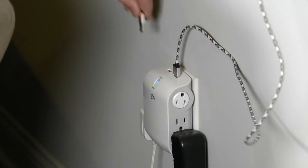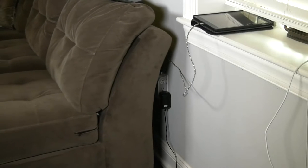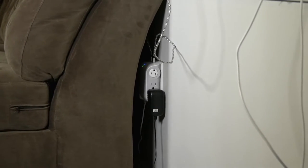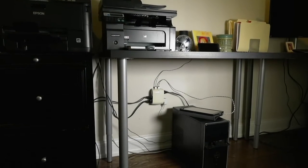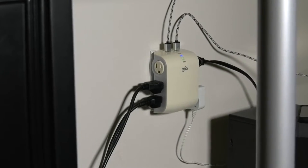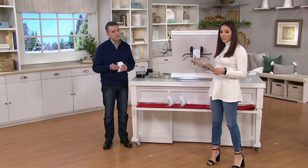This unit has the plugs on the side, which makes it easier to put it behind furniture. You don't need to leave room behind furniture, you don't need to bend the cables — which we know is bad, that's how they break and fray. Maybe you're putting this on a kitchen counter and need to lay your appliances flat against the wall. That's exactly what this was designed for.